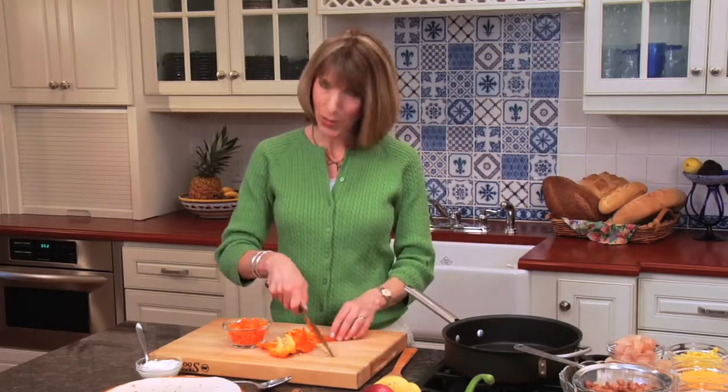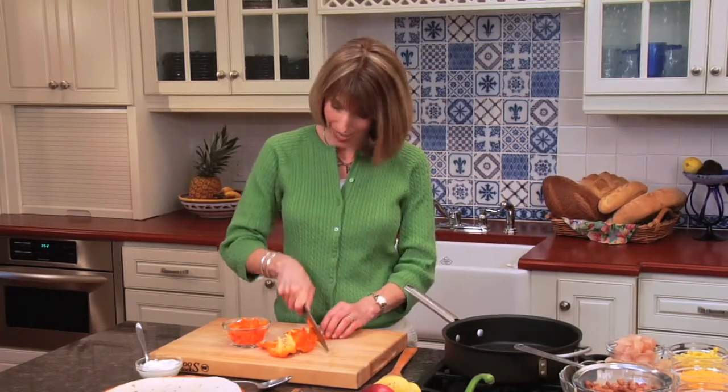Hi, I'm Liz Weiss, and today we're making confetti chicken wraps. It's a makeover for fast-food Mexican food. Super easy to make, and I promise you it'll take less time to make than it will driving by that drive-thru window.